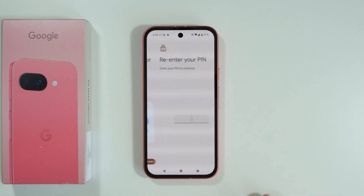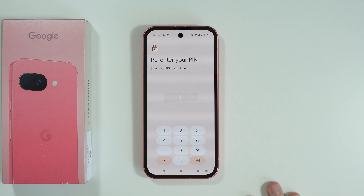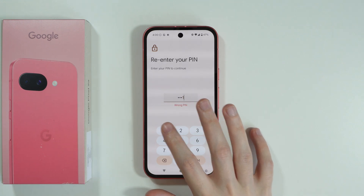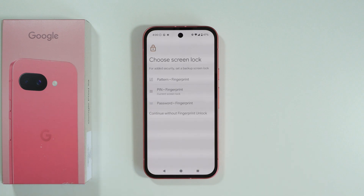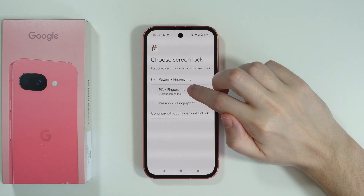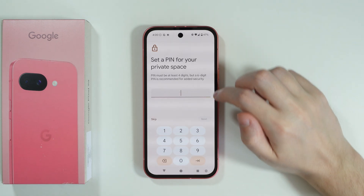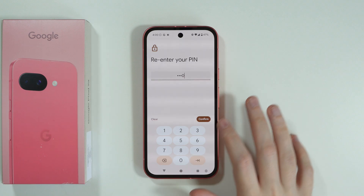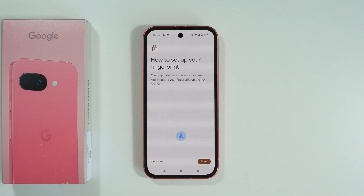I'm going to choose new lock. I need to enter the pin code — actually we need to enter the screen lock password first. There we go. Then we can choose what kind of password we want to have. I'm going to enter a new pin code that is different from the screen lock password.